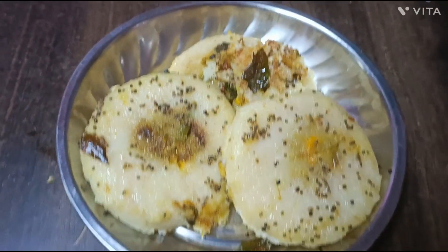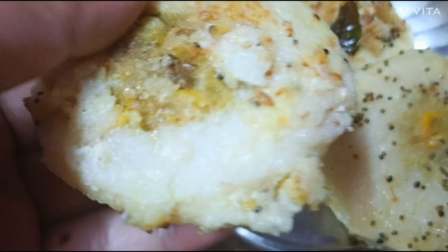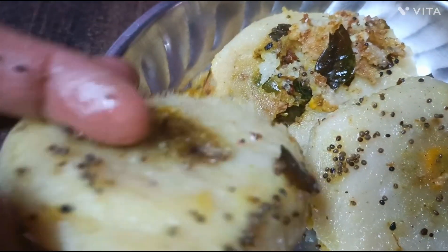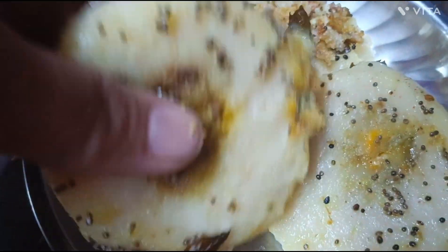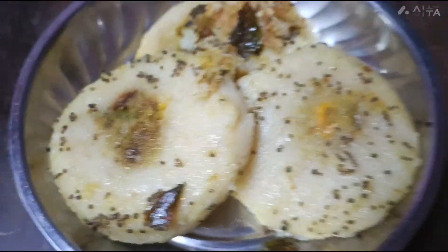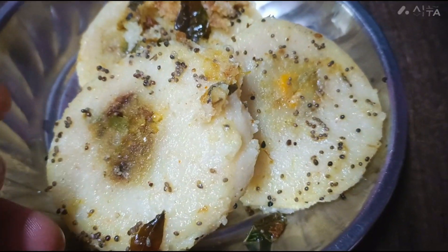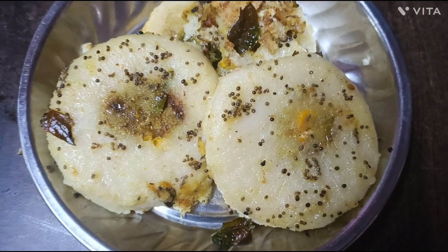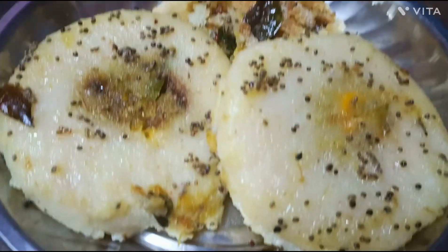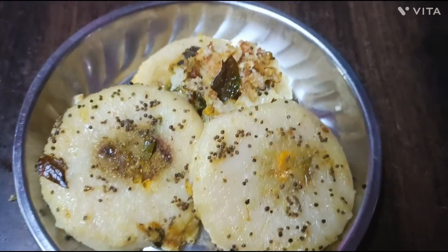This is the most tasty snack for a party or snacks. It is easy to cook — you can try it at your own home. This is a very tasty and healthy snack. You can eat it with chutney and ketchup and enjoy it.